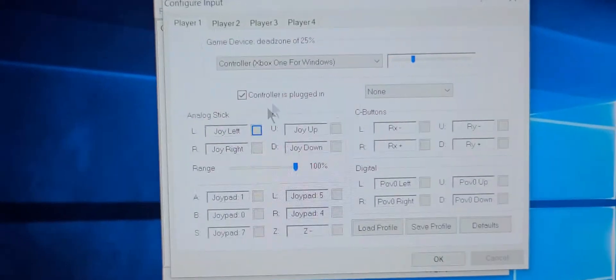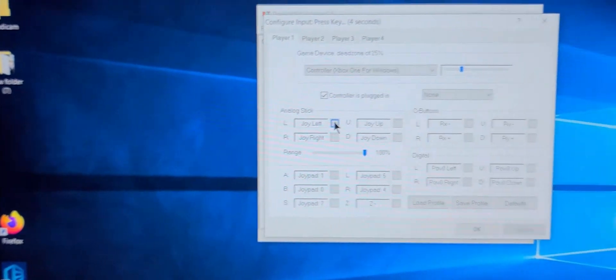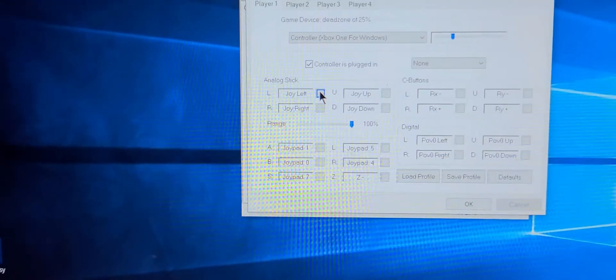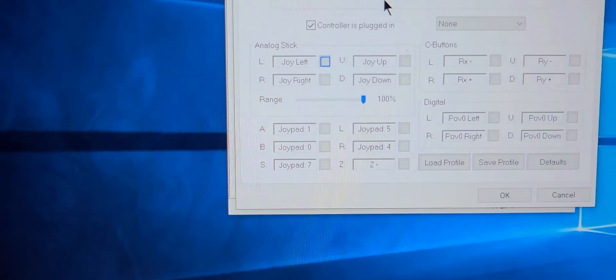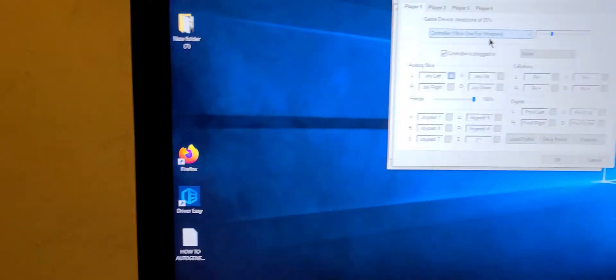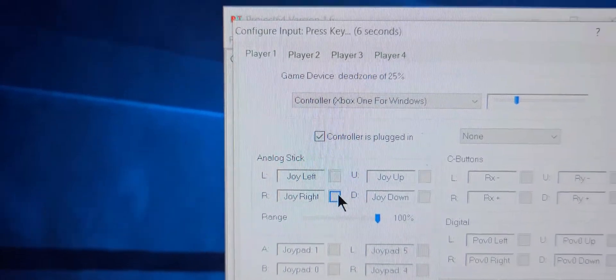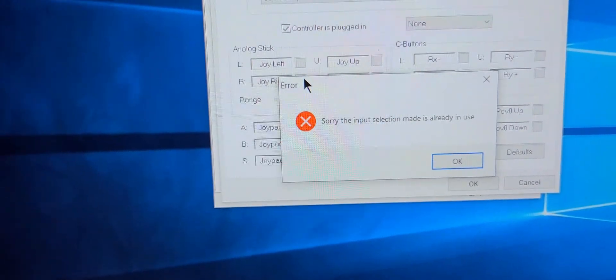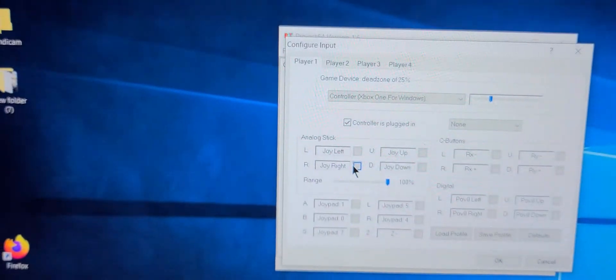In the controller plugin settings, select 'Xbox One for Windows.' This should make your controller work. Click on it — it takes about six seconds — then move the joystick to map the input.